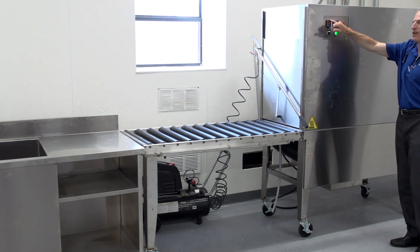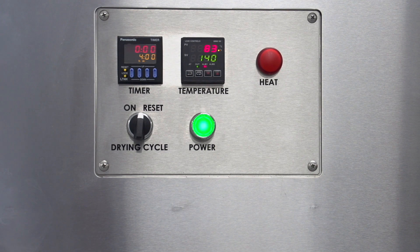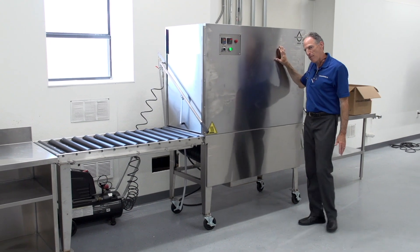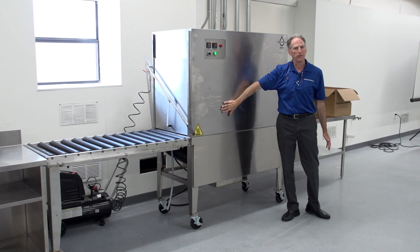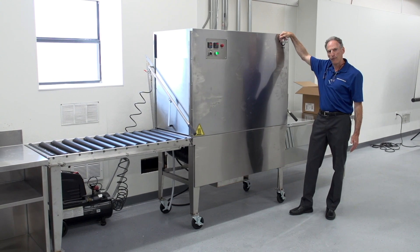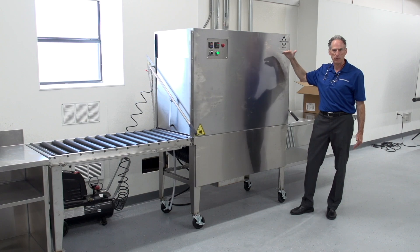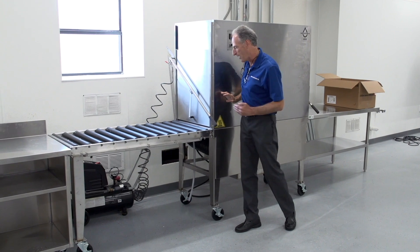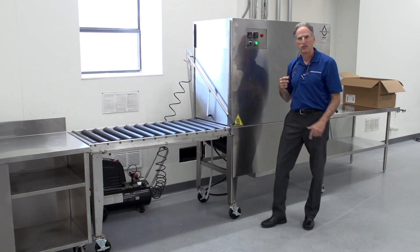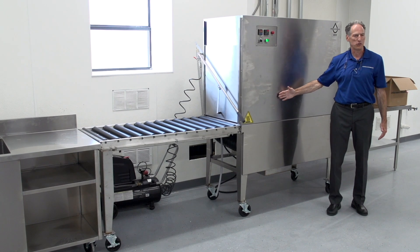The tunnel dryer uses the same exact controls we had before. Temperature control is typically set at 140. In the winter, I might go to 150. That does not mean that the entire cabinet gets to 140 or 150 degrees. What that means is where the airflow into the tank exits into the tank, we're measuring the air temperature there. By the time the air travels through the backside of the tunnel dryer and into the recirculation vent, the air temperature in here is going to be somewhere around 120 degrees.